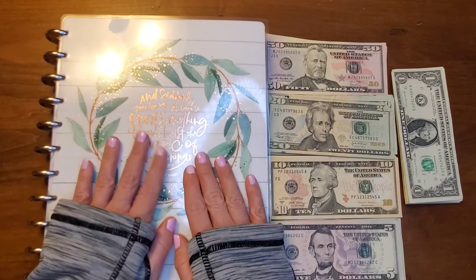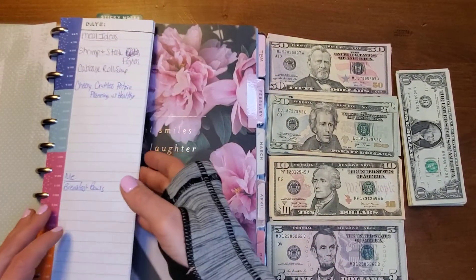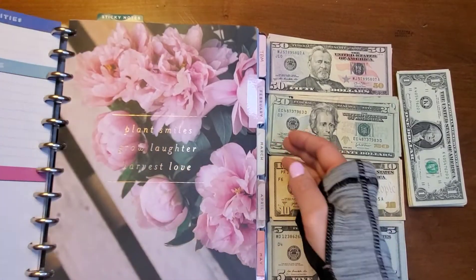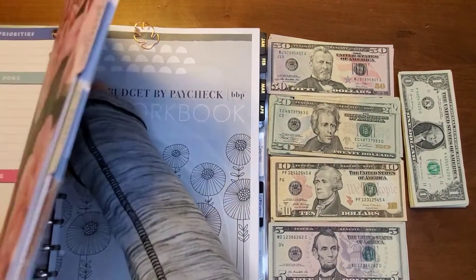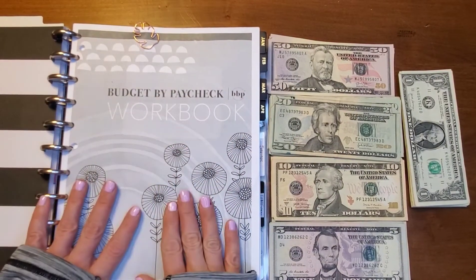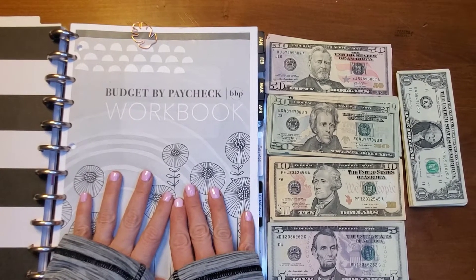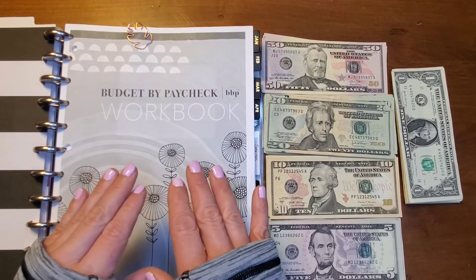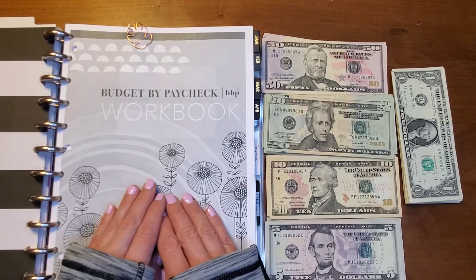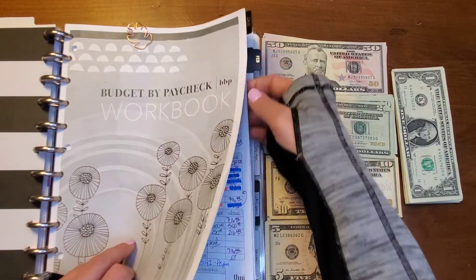This is my Erin Condren binder that I just recently set up. You will see I've got some meal ideas on here — check out my setup video if you want to see exactly what I've done. I utilize the Budget by Paycheck workbook by The Budget Mom. I absolutely love these. I am slowly starting to work on my own forms just because I need a little bit more space, but I haven't gotten them done yet.